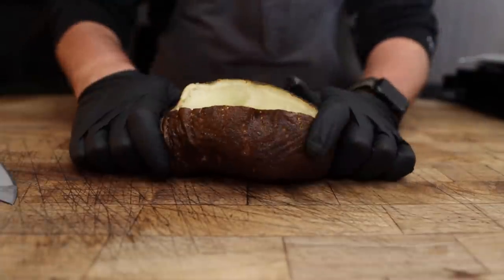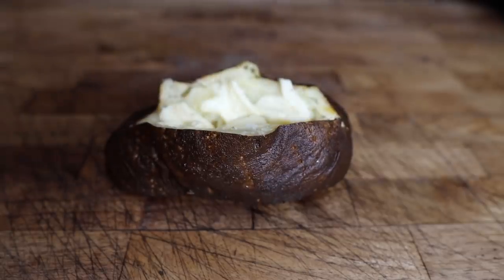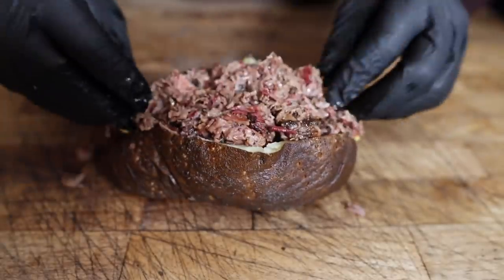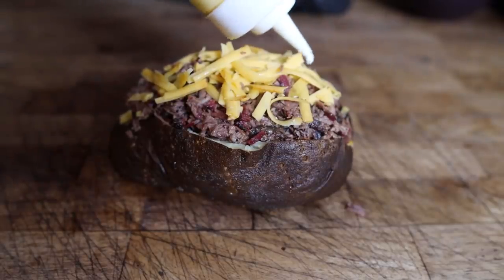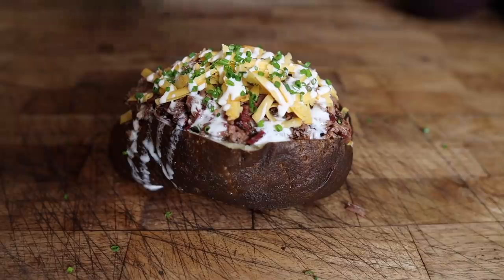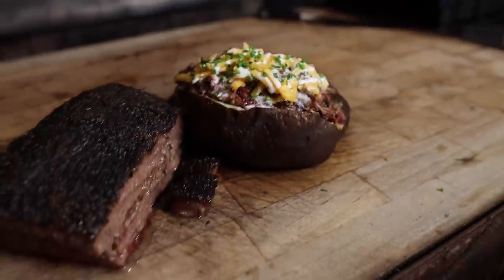Our potatoes are ready. Hot potato! Looking real nice. Let's make ourselves some chopped beef. A couple pats of our homemade butter — it's a big potato, it's going to need a lot of flavor. We're going to go in with a little bit of our cheese to get right down deep in that potato and start melting, then of course a nice healthy amount of our chopped brisket. A little bit more cheese, some of our wonderful homemade crème fraîche sour cream, and top it all off with some freshly chopped chives. And that, my friends, is a beautiful barbecue smoky baked potato — as from scratch as I'm willing to go.